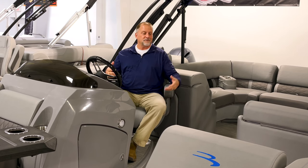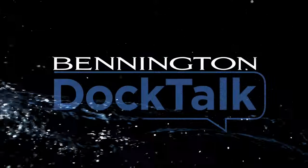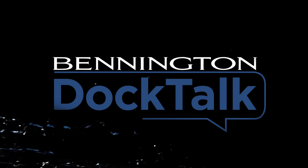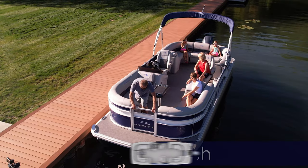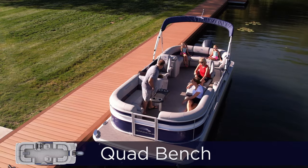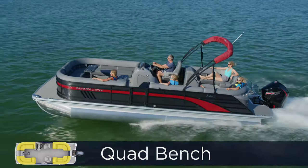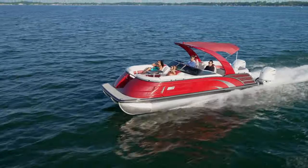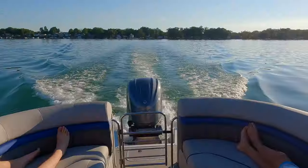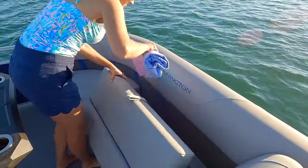The boat we're sitting on right now is our quad bench. The best thing about this pontoon's layout is you've got plenty of seating room for all your friends and family. The optional gate seat creates a U-shaped space in the front or the back of the boat — the versatility is fantastic.